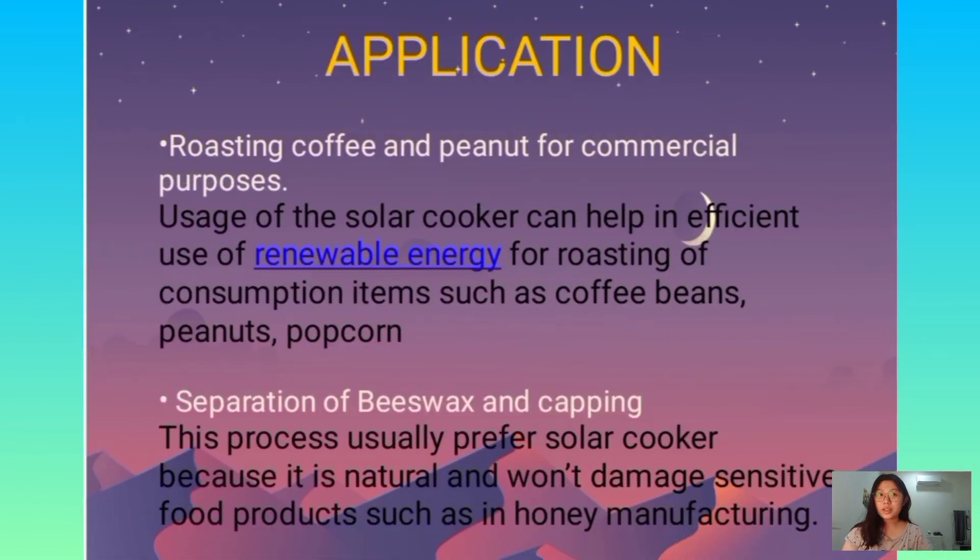The application of the solar oven involves the roasting of coffee and peanuts for commercial purposes. The usage of the solar cooker can help in the efficient use of renewable energy for roasting consumption items such as coffee beans, peanuts, and popcorn. Besides, there is another application which is the separation of beeswax and capping. This process usually prefers a solar cooker because it is natural and won't damage sensitive food products such as those in honey manufacturing.